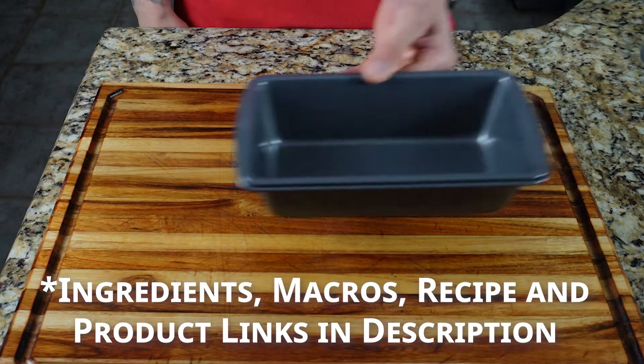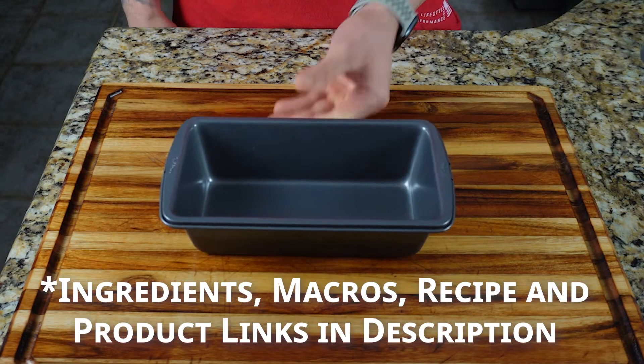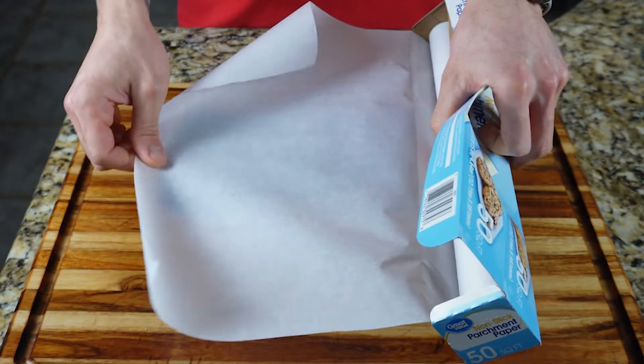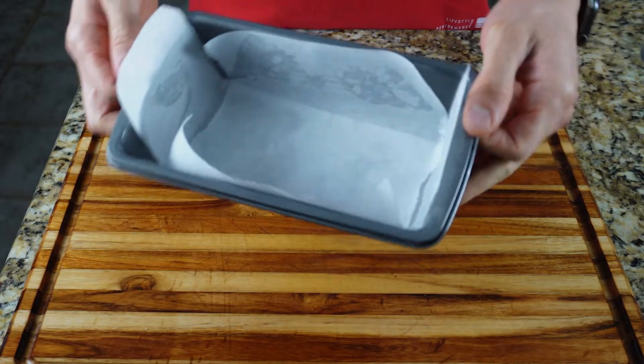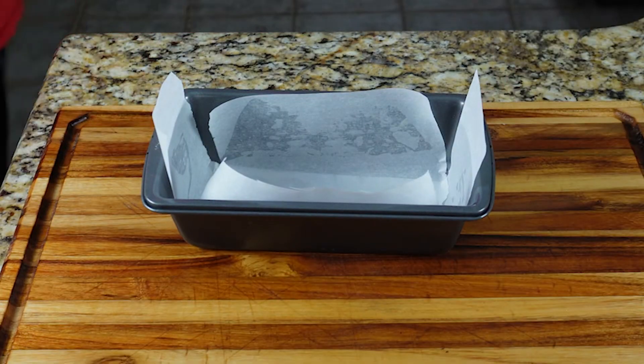This recipe will change the way you look at broccoli and bread. The first thing you want to do is preheat your oven to 350 degrees. Next, line an 8x4 loaf pan with parchment paper and set that aside.